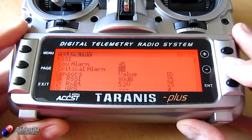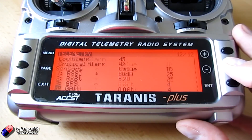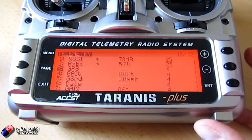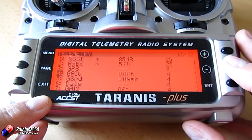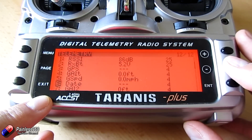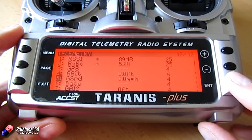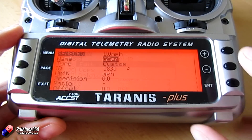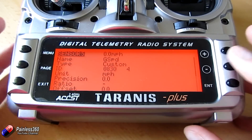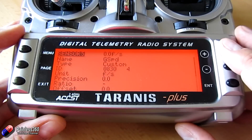The ones that appear by default are RSSI, receiver, battery, and then you get these ones here. You get GPS, which is going to give us the latitude and longitude when it gets a lock. G Altitude is going to give us the altitude above sea level. G Speed is going to give us the speed the model is travelling at. And the date, which is coming from the system. Now the cool thing is you can select, press and hold enter, hit edit, and you can change the units here. At the moment my speed is in miles per hour, but I can select things like kilometres per hour, feet per second, metres per second — whatever you like.